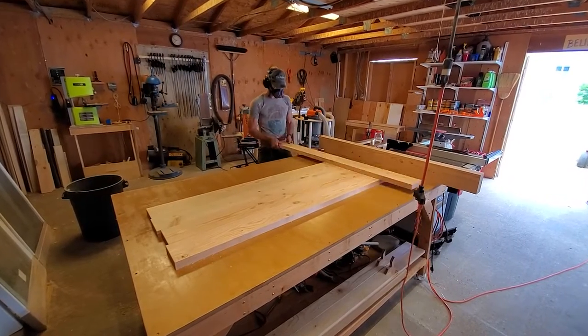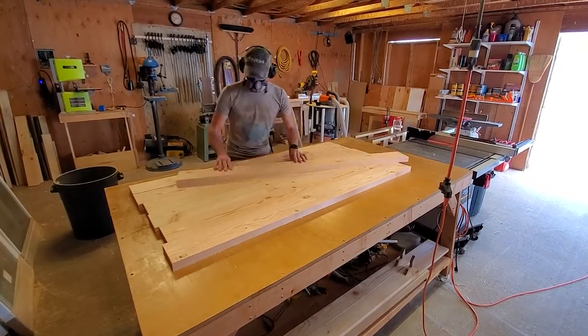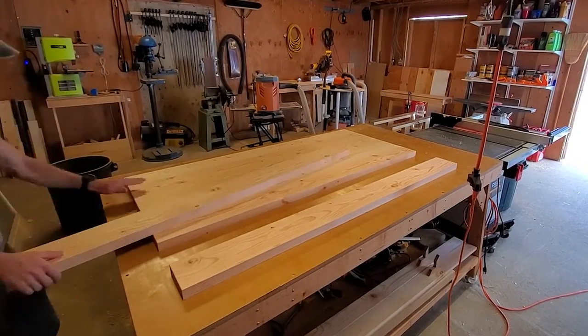Here I am just organizing each board, kind of picking the best grain structure and the grain pattern through the tabletop — just more of an aesthetic thing to make it visually pleasing.